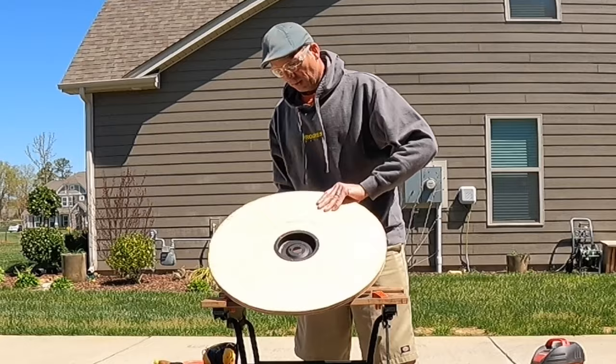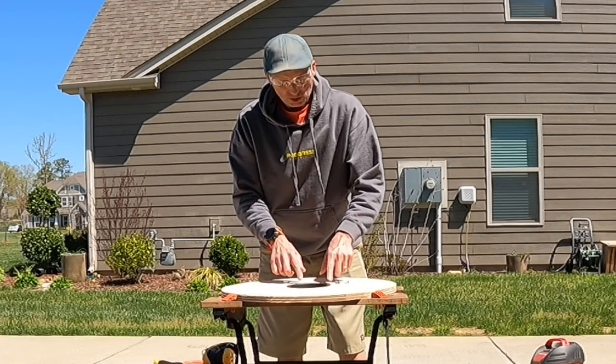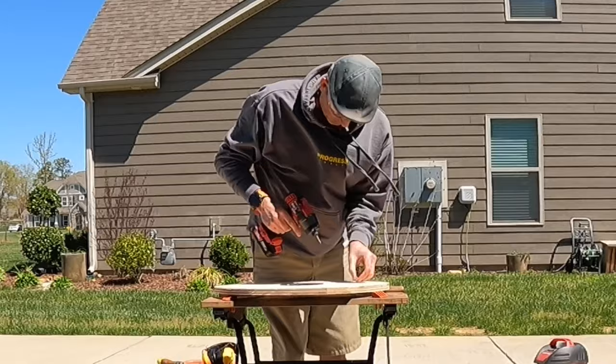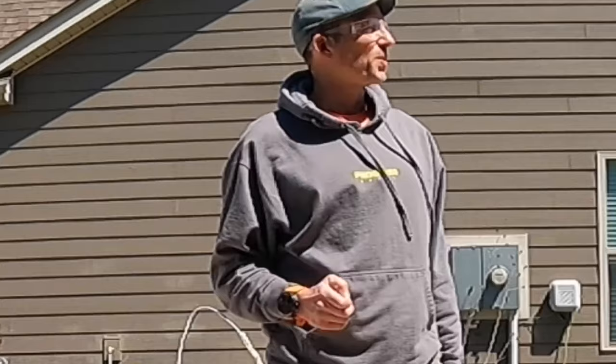That's a pretty snug fit - this is tight, I think it's going to do most of the holding. I'm going to drill a couple small pilot holes in these three spots and put in three small screws. I need a cord - I have a perfect cord if I can find one. It's got a switch and everything.